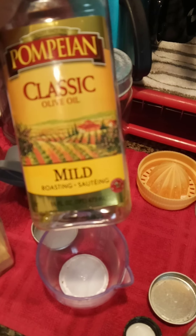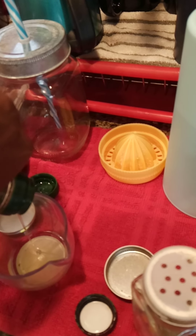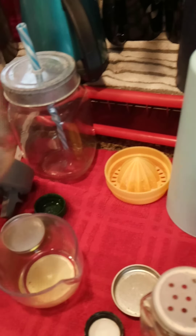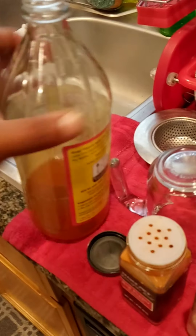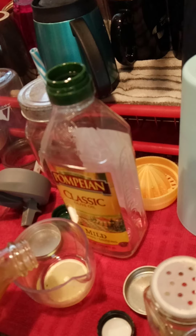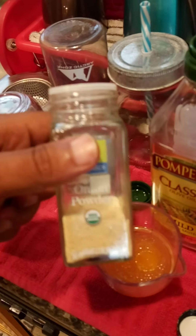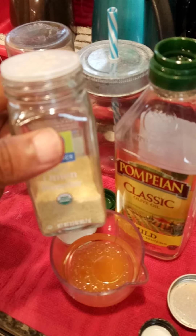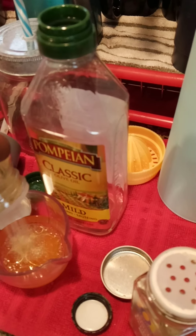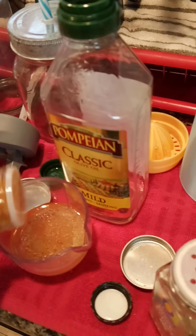We're gonna start off with some olive oil, about two tablespoons — or a tablespoon, you don't need much. Then we come over here to the apple cider vinegar. Next, onion powder, the good stuff, organic. Then cayenne pepper, or red pepper.